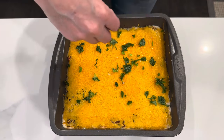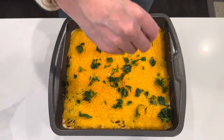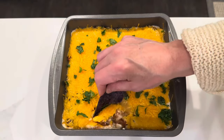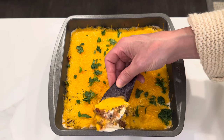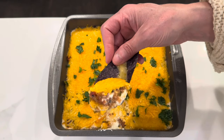Bring it to a party. Serve it for the Super Bowl. This is a great appetizer game day dip — you guys are going to love it. It's also a really easy recipe to double or triple if you need to make a bunch of it for a big party. You could also serve it with pita bread — I think that would be absolutely delicious as well.